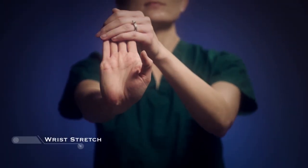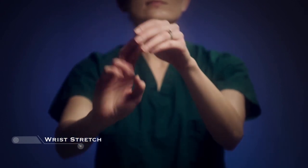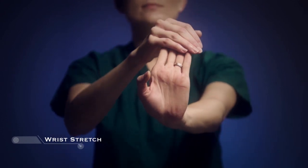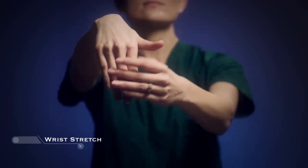Reach your right hand in front of you with fingers up and pull all four fingertips back toward your chest with your left hand. Hold this for 10 seconds, and then switch hands. Repeat with the right hand with fingers pointing down.